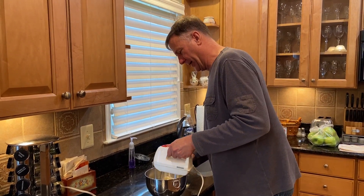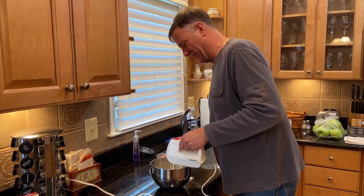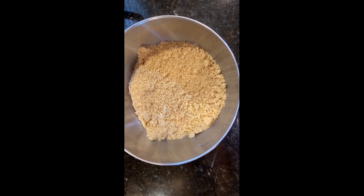It's got the brown sugar, flour, and butter. Finished apple crumble.